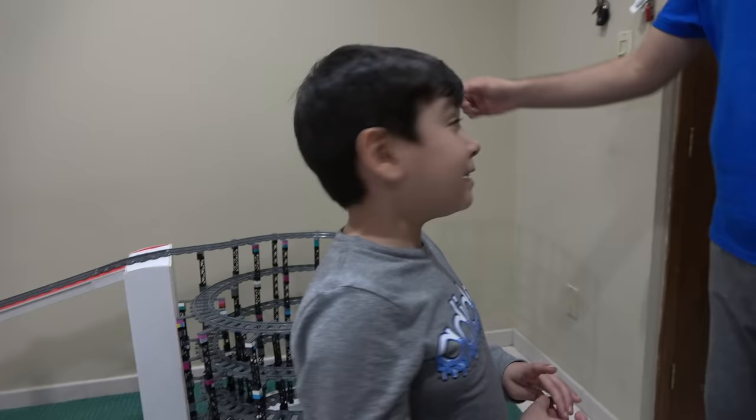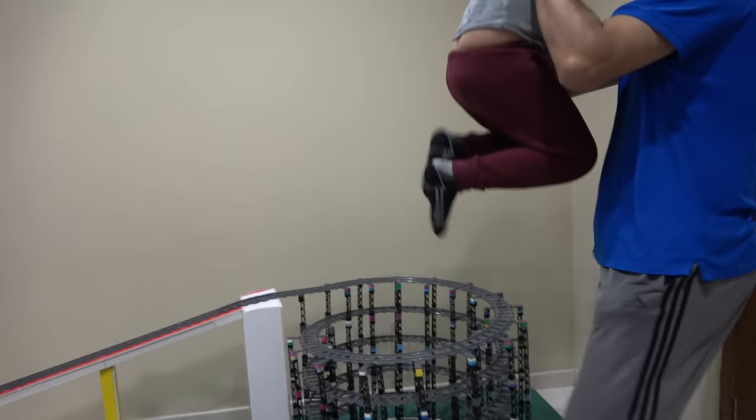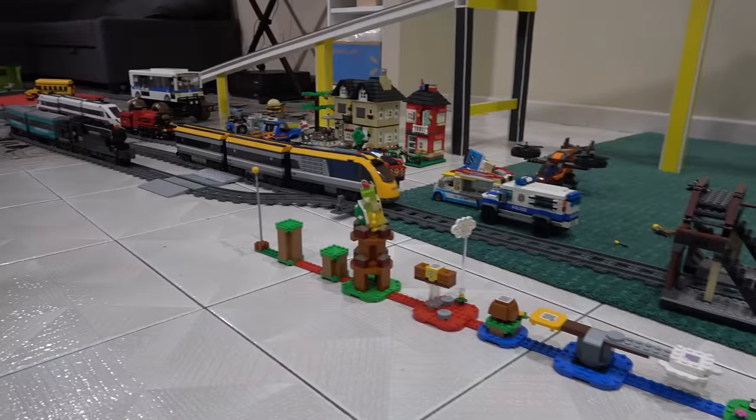Dad! Put me inside the hole! In there? Uh-huh. Okay, let's sit. Do not break it! Do not break it! Sit! You better not hit my tracks! Stay like that! Do not move! Be careful with your giant head!